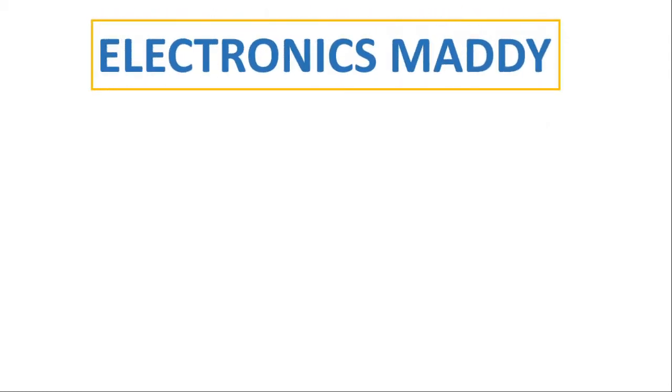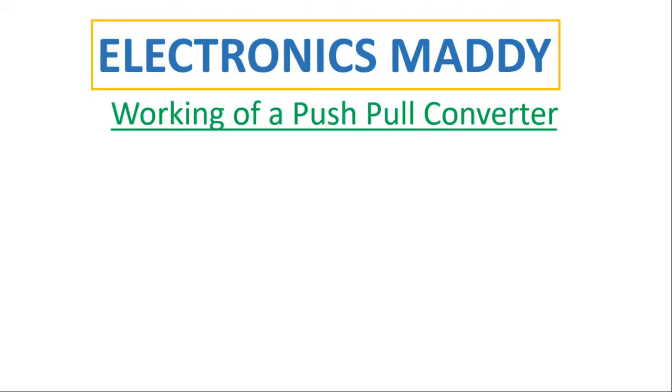Hello everyone. Welcome to our YouTube channel Electronics Maddy. In this video I am going to explain the working of a push-pull converter. The entire operation will be explained in only two cases, and after watching this video you will be able to analyze the working of a push-pull converter on your own.